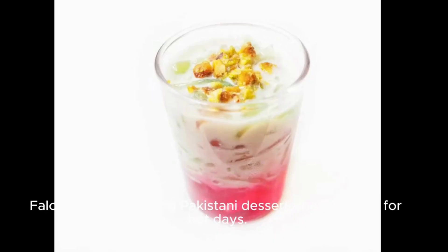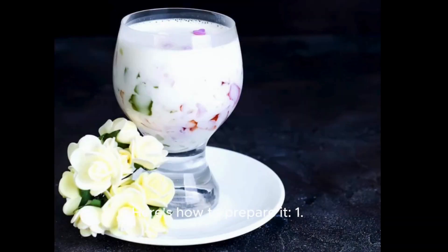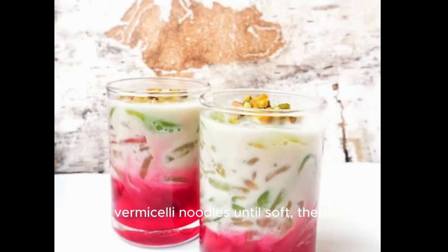Thalouda is a refreshing Pakistani dessert drink, perfect for hot days. Here's how to prepare it. Step 1: Cook vermicelli noodles until soft, then chill.